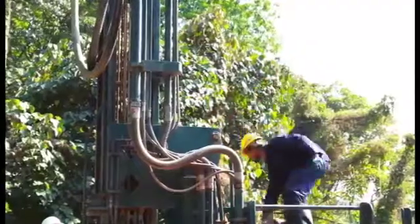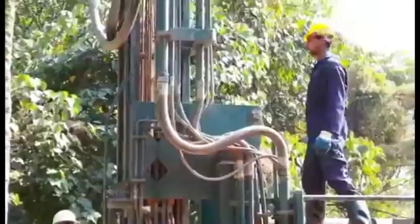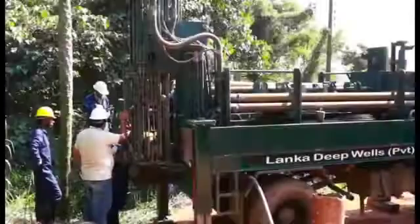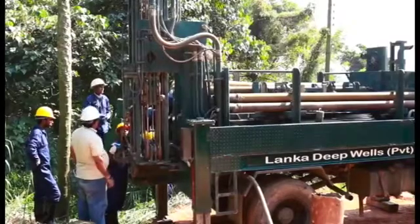Fourthly, we should fix the relevant bit hammer to the rotation head. Then check the vertical of the drill mast by using the spirit level.